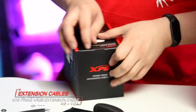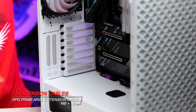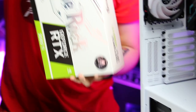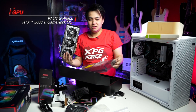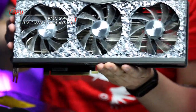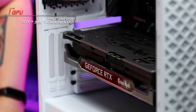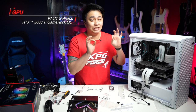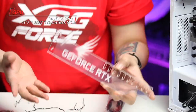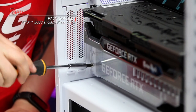Moving on to the XPG Prime ARGB extension cables. Since we're done with everything, we will be installing the icing on top of this cake. Check it out, look at that bling. So now what we'll do is secure the GPU. If you get yourself a Palette GameRock RTX 3080 Ti 12GB, you'll get an anti-sag bracket with it. Installing the bracket is fairly easy, but you may also check out the bracket installation guide on Palette's website.